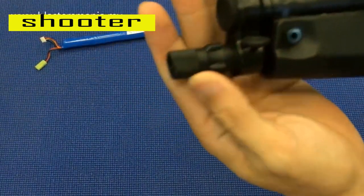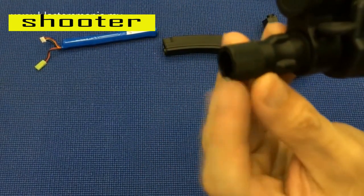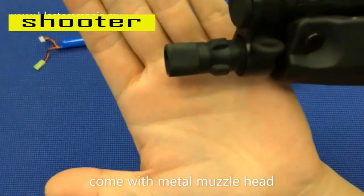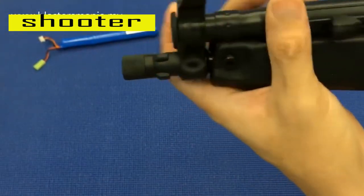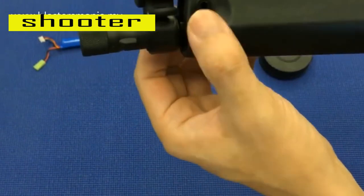Jom kita bagi close up. Ini metal — ini di muzzle ni sajalah, metal. Muzzle sajalah yang metal. Yang lain memang nylon, ini pun nylon, nylon, nylon — semua ni nylon.